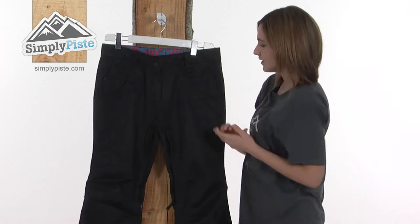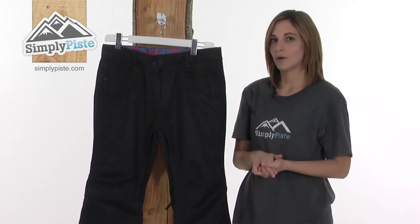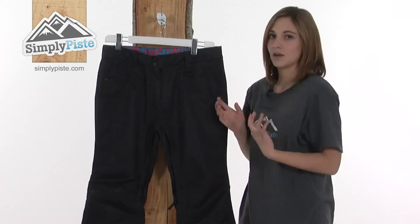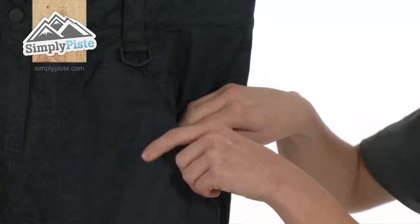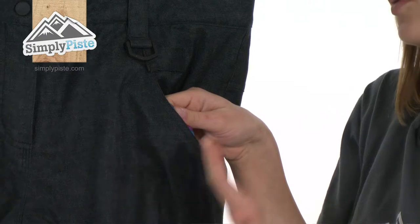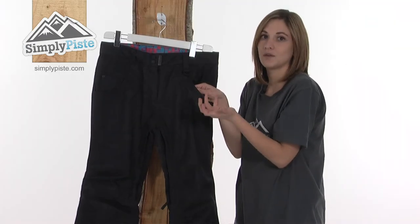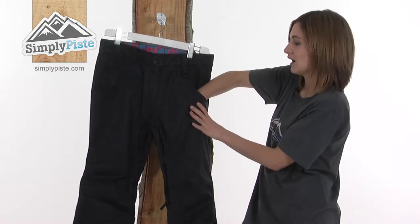On either side there are two zippered hand warmer pockets. They look like normal pockets on jeans but hidden away there's a zipper. These have a soft brush material to keep your hands really warm, and they're also ideal for storing valuables. They're also a very large size so you can pop gloves in there as well.